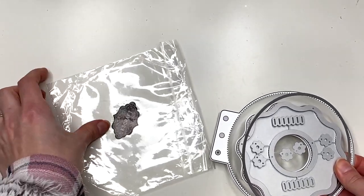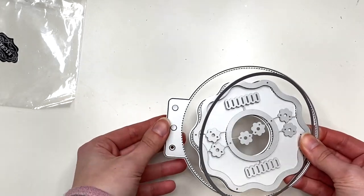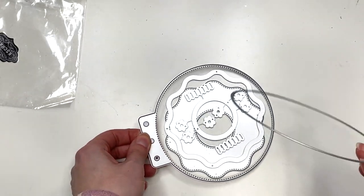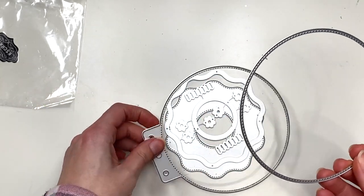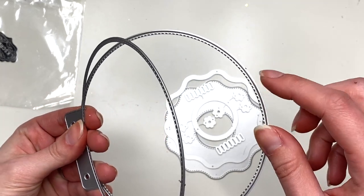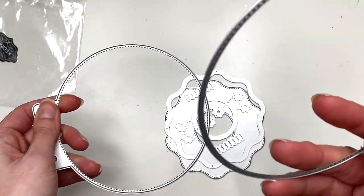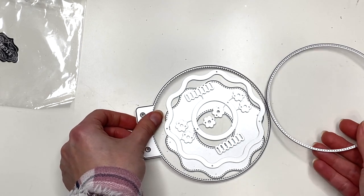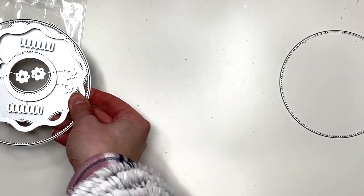So this die is from the KS Craft Store - I will have it linked down below. We're gonna be making a donut album, so I'm gonna start off by cutting my patterned paper with this die. This is the layering piece of the main die. I'm gonna use heavyweight paper to cut out this main die, but the patterned paper is just gonna be whatever scrapbook paper I have, and I'm actually going to be using some scraps.